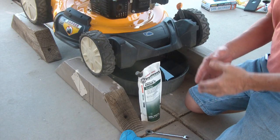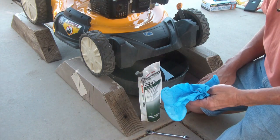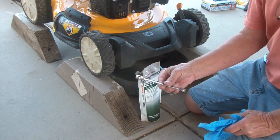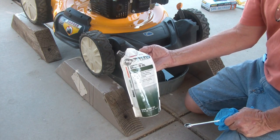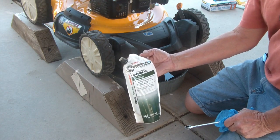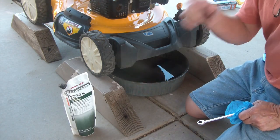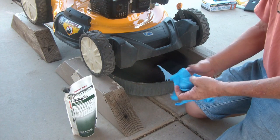Some of the things you're going to need to perform an oil change on your Cub Cadet: I'd recommend some disposable gloves. For the drain plug, you want a 10-millimeter wrench. This is the oil that came with the lawnmower — I'd recommend getting a premium four-cycle 10W-30 weight oil. You also want something to prop your lawnmower up high enough that you can fit a drain pan underneath.